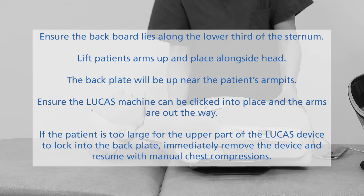Ensure the backboard lies along the lower third of the sternum. Lift the patient's arms up and place them alongside the head if possible. The back plate will be up near the patient's armpits. Ensure the Lucas Machine can be clicked into place and the arms are out of the way.